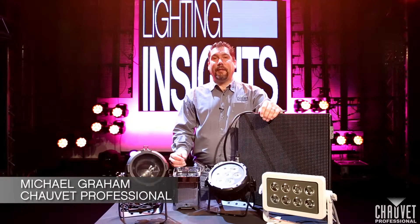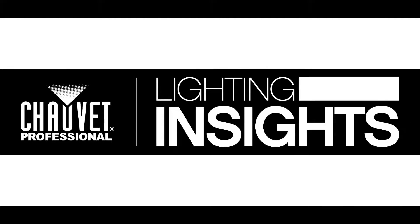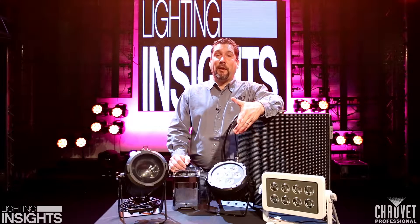Hi, I'm Mike Graham and this is Lighting Insights. Today we're going to be talking about IP ratings and what they mean.